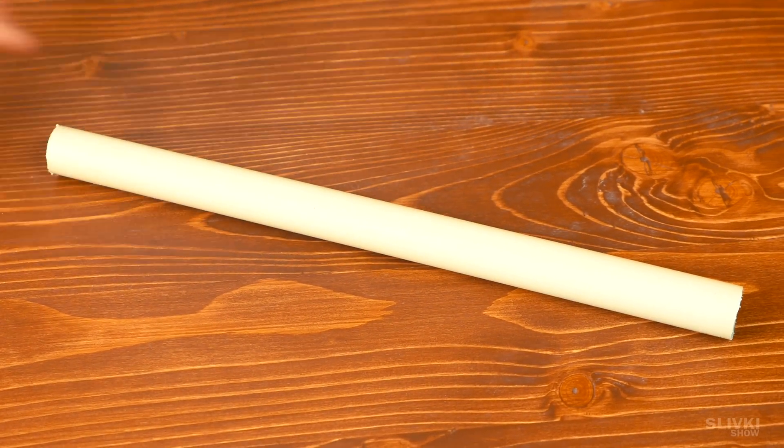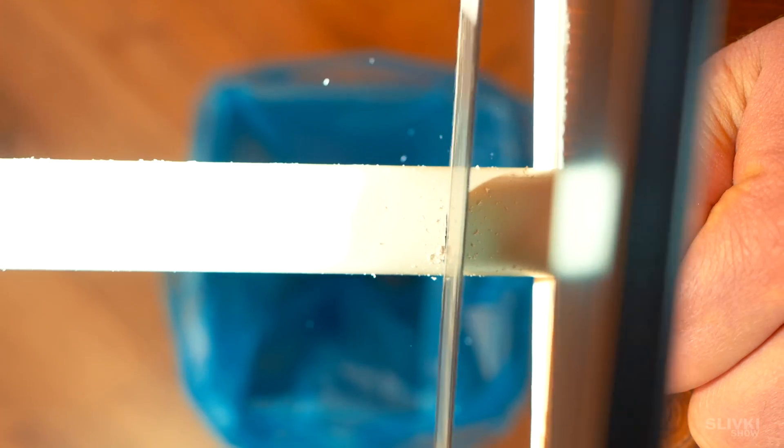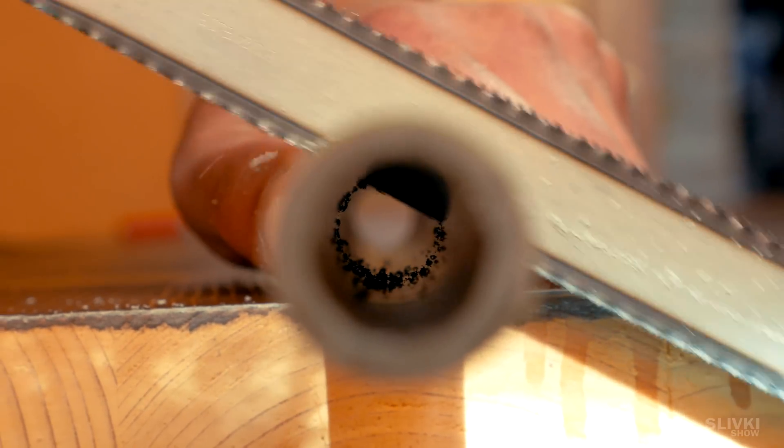After that, we need to find any pipe with a diameter of about 15 millimeters. Measure 13 millimeters from the edge, make a mark and cut off this part, which will be the housing of the rocket.